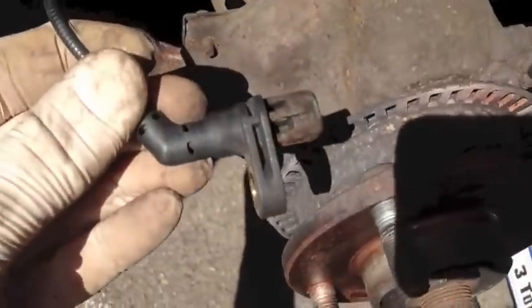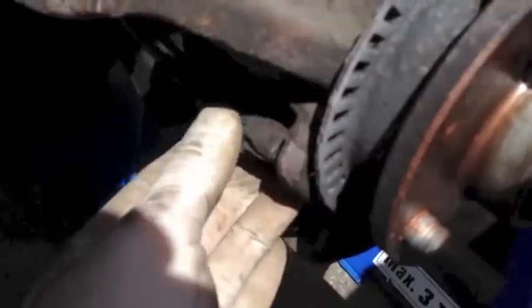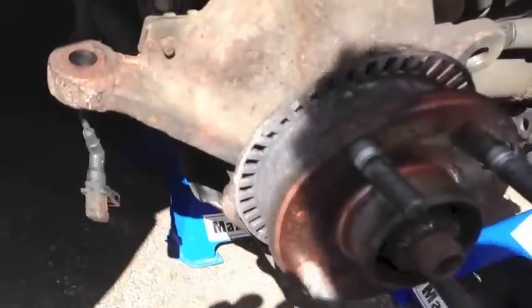Just taking the ABS sensor out from behind here — it's just an 8mm bolt. And just be careful when you get the hub out. This is the ABS ring around here — just make sure you don't damage it.